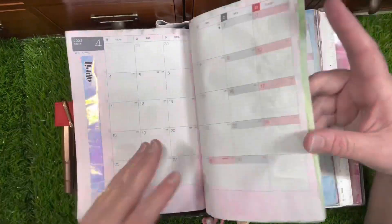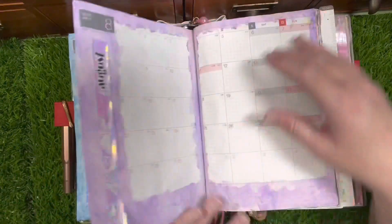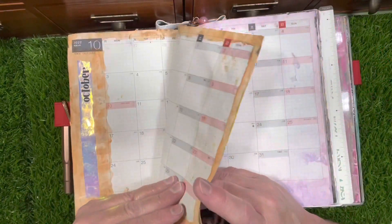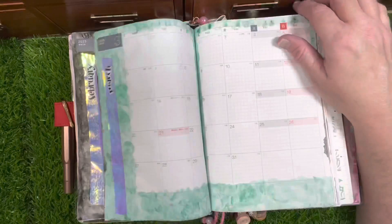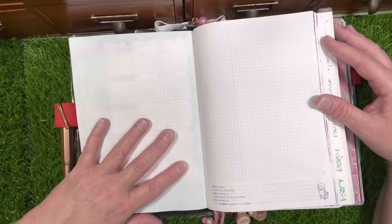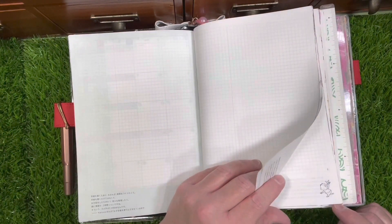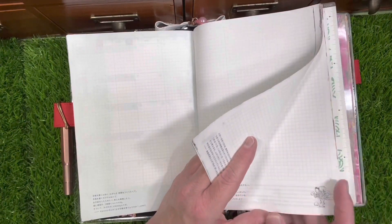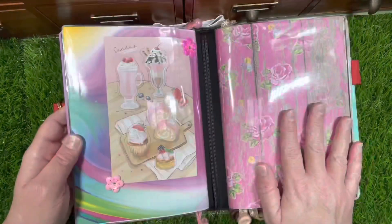I sped up this video because it was so long, so I'm doing a quick voiceover instead. I really like the way the watercolor affects the pages — it makes them very crinkly and I love that tactile sensation. Then I have the blank notebook for just anything I need it to be for work in the front of the book, and I'm showing you all those illustrations.